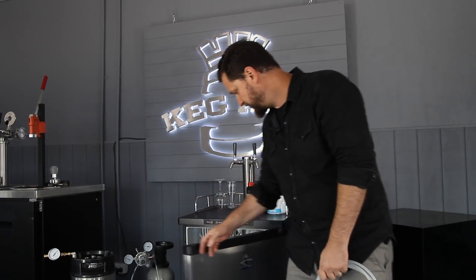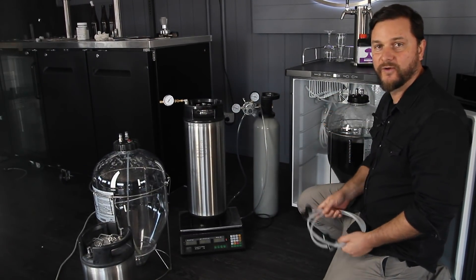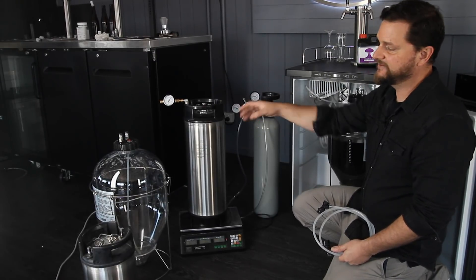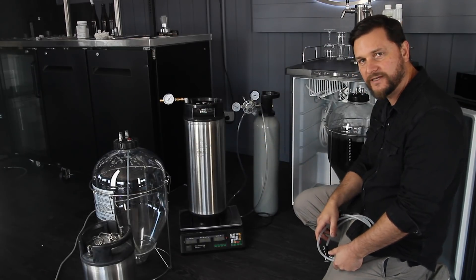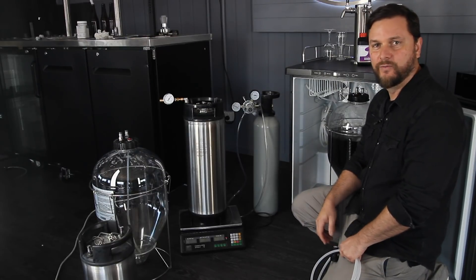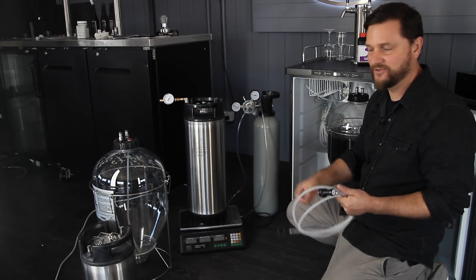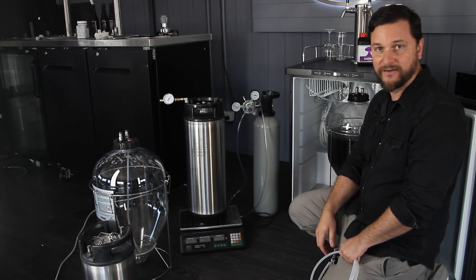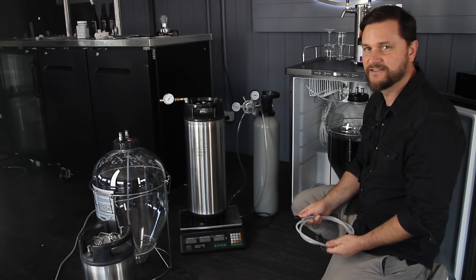This over here is the snub nose Fermentasaurus. It's full of a porter that we've already fermented — it's finished and carbonated and we're now going to move it into kegs. We could move it into another snub nose Fermentasaurus and we're going to have a small portion left which we can put into a small keg. With that we're going to add some wood chips and let it age a little bit — the porter in contact with wood chips we're soaking right now in some cheap bourbon, but it's going to taste amazing.